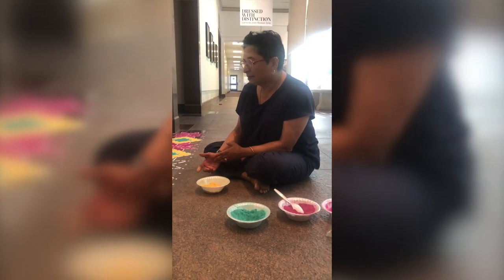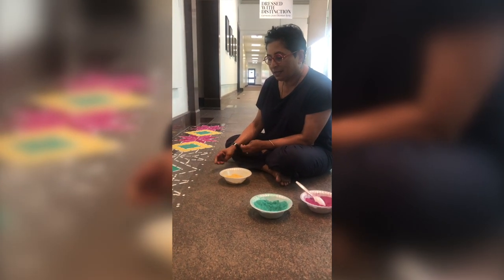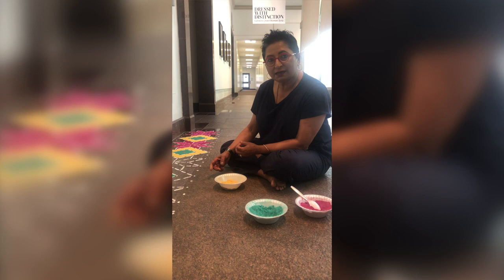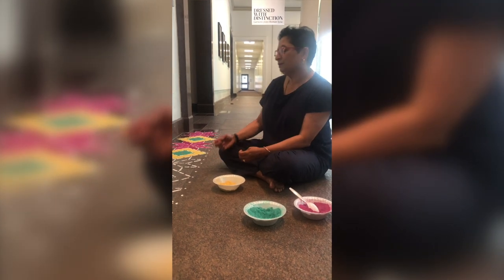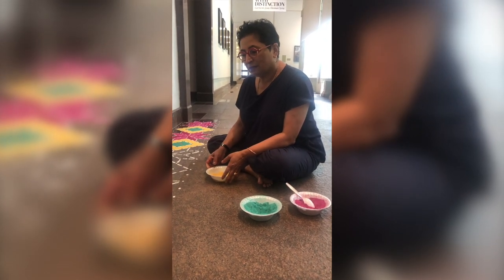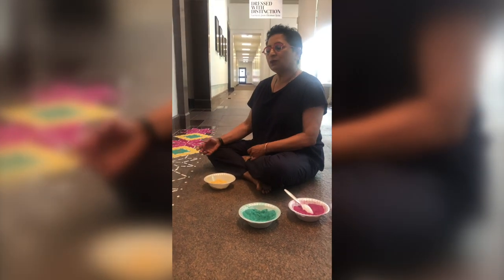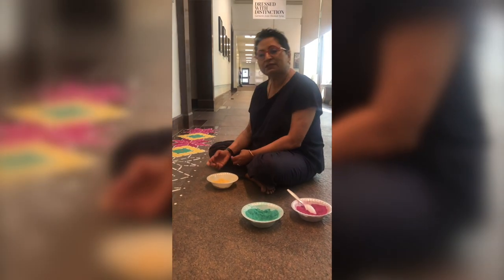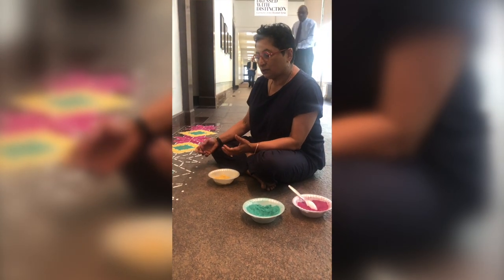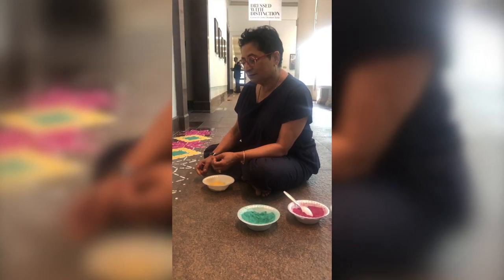Many of these patterns resemble the flora and fauna around us, with lots of repetition and symmetry in the designs. These types of designs are done every single day by the threshold, mostly by the women of the house, as a welcome sign before people leave for work or school.